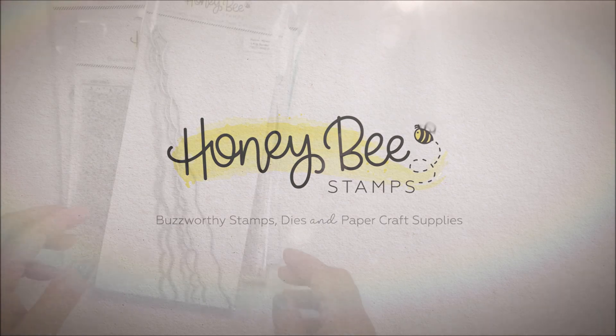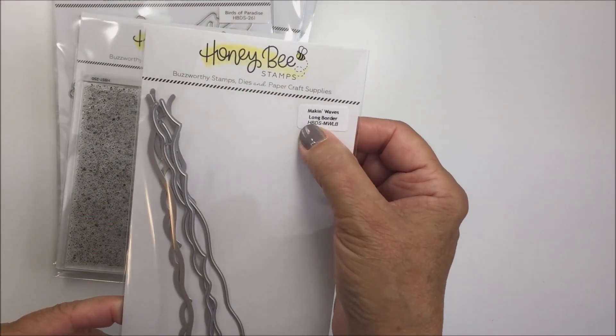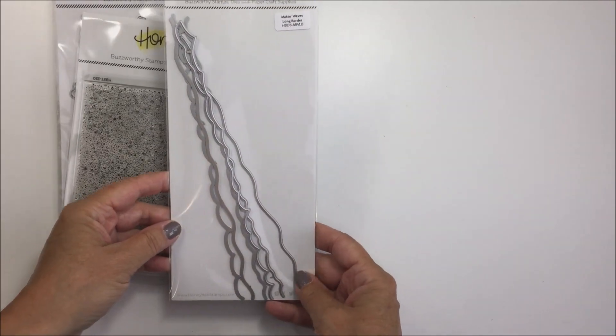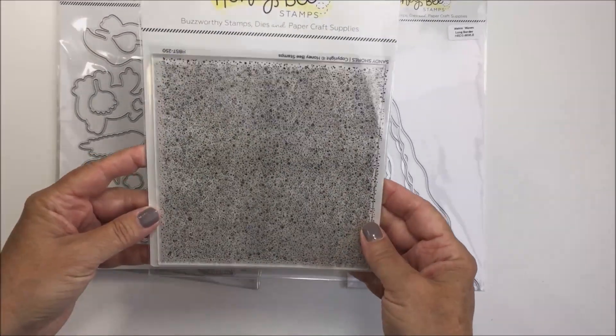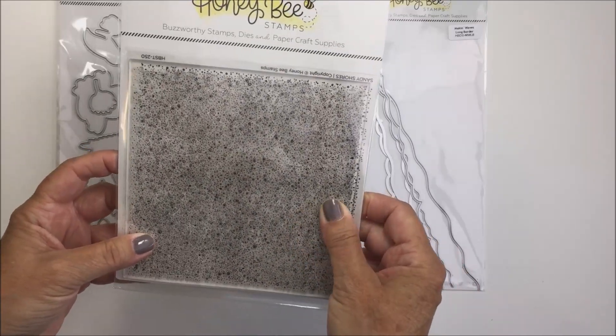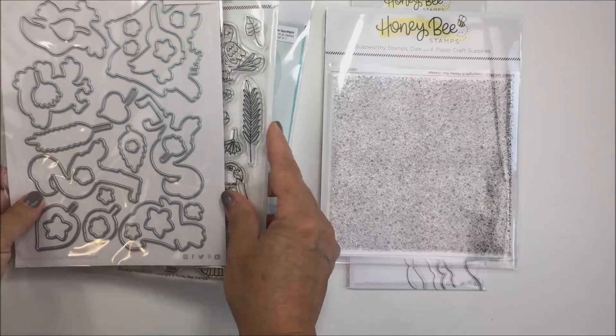Hey friends, it's Mari here with another project for Honeybee Stamps. I'm going to show you the products I'm using today. I'm going to be using the Making Waves long border dies and also this really cool stamp called the Sandy Shores stamp, which creates a really cool effect when you stamp it onto your cardstock — it looks like little grains of sand.